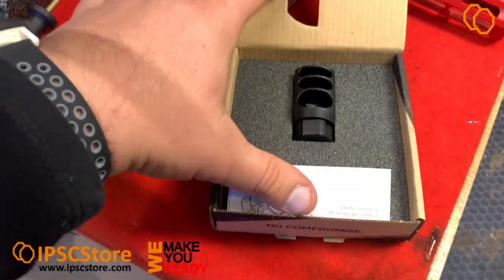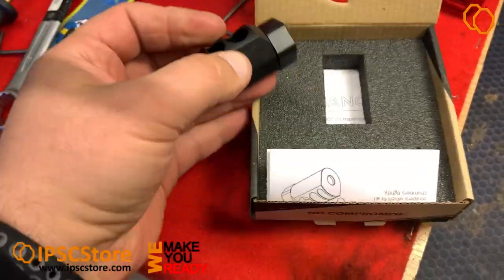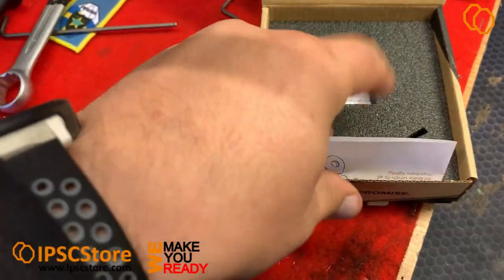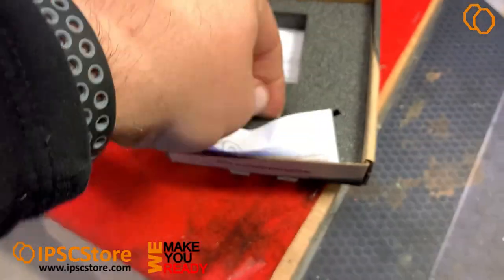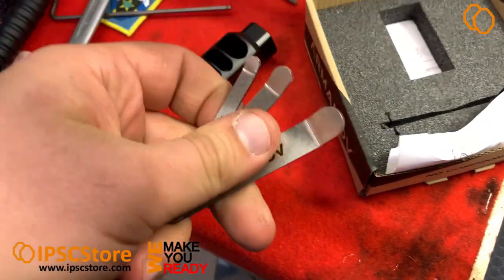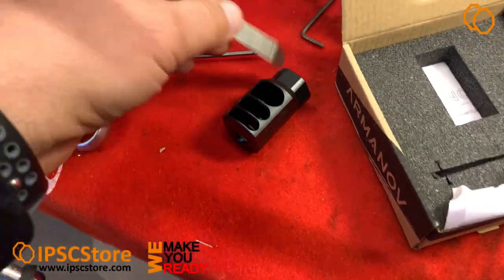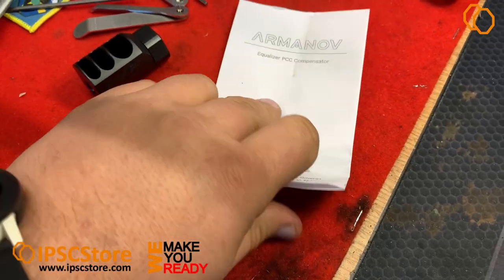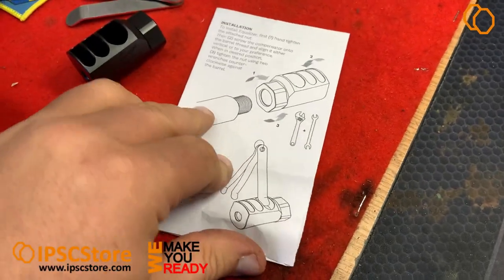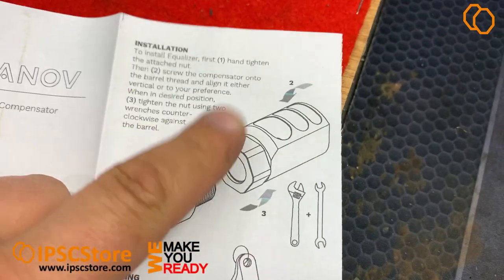Let's check what we have inside: the clamping center, instruction, and cleaning tools for every diameter. The instruction shows it's very easy to clean and to install.